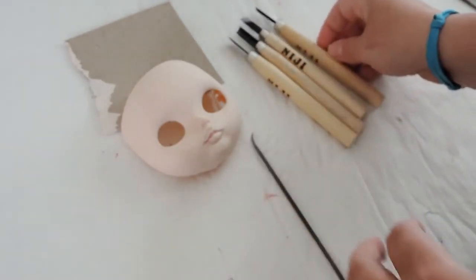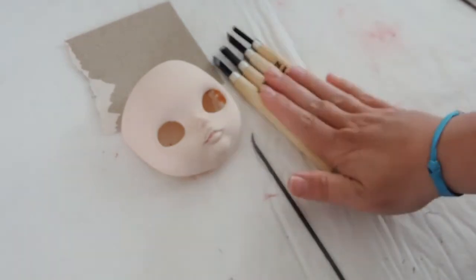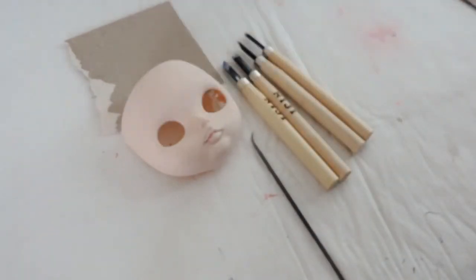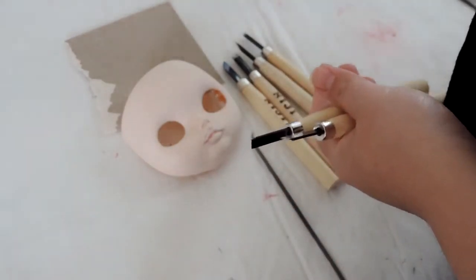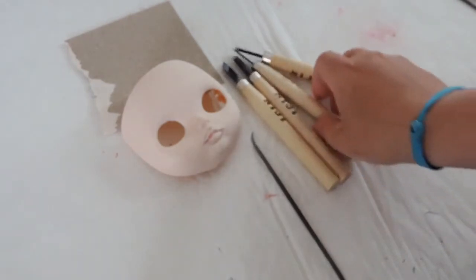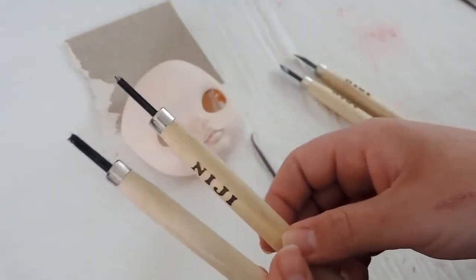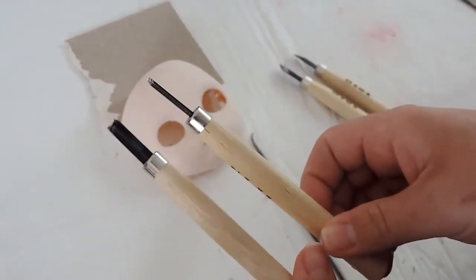I have a set of ninja carving knives — these are wood carving knives but they work great. The set comes with about 13 knives but these are the four that I use. Two of them are kind of like scalpels and the other two are for digging. I don't really know the proper names of those tools, sorry about that.